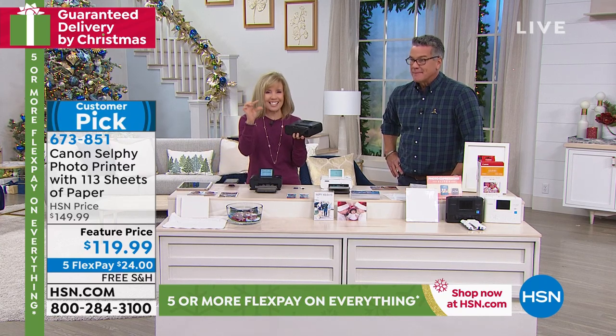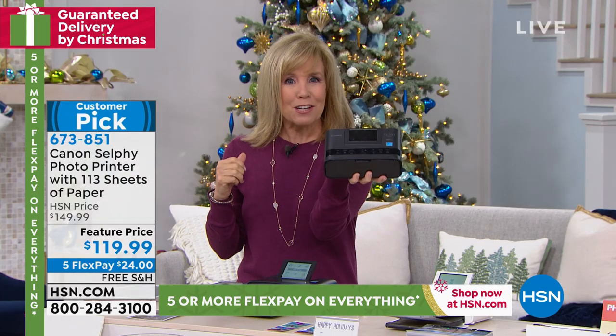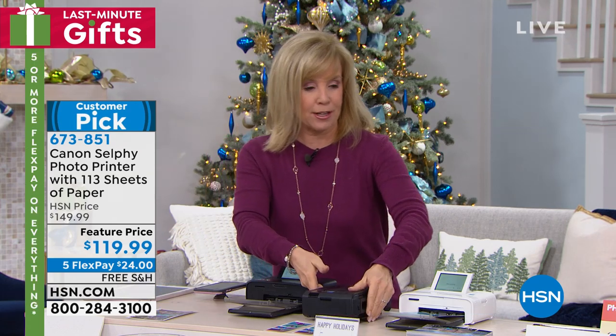It can be from an SD card from your camera, and also from a flash drive. It weighs less than two pounds. It has built-in Wi-Fi, so you can take it with you — to somebody's house, to a party.